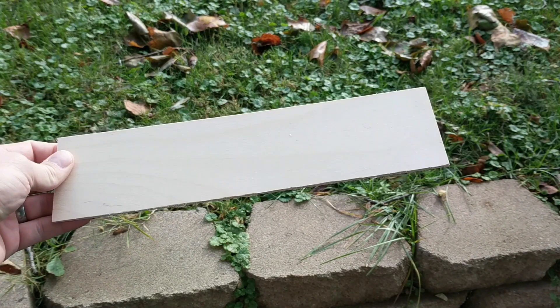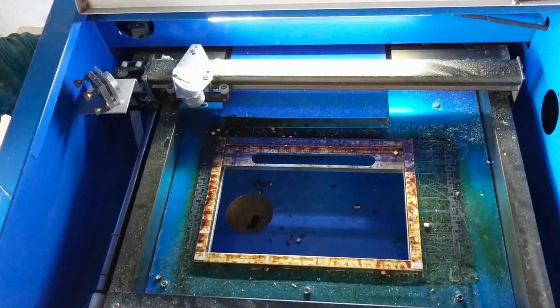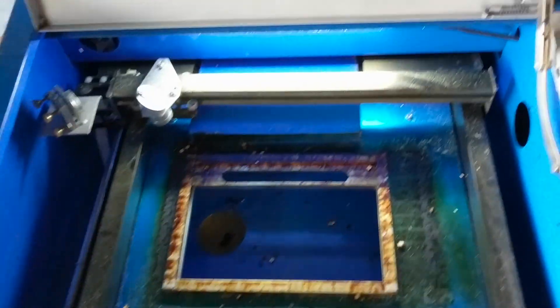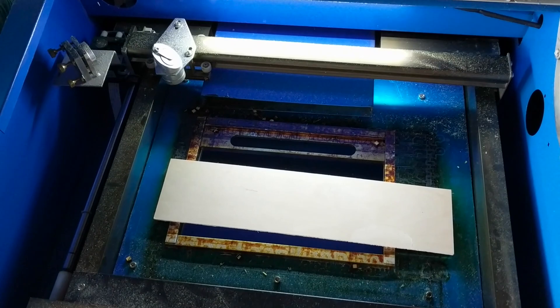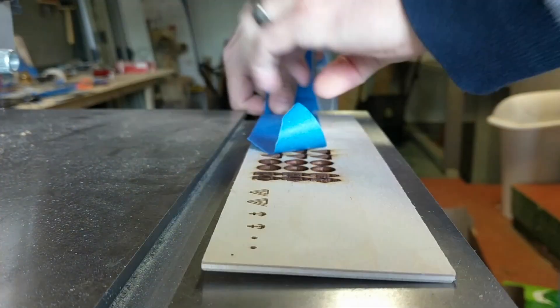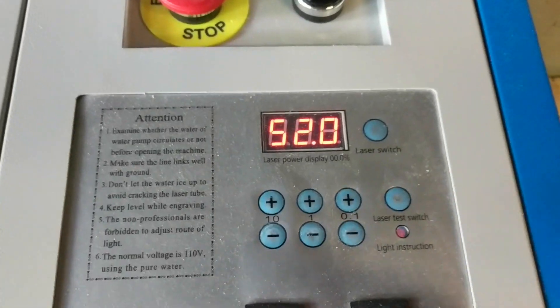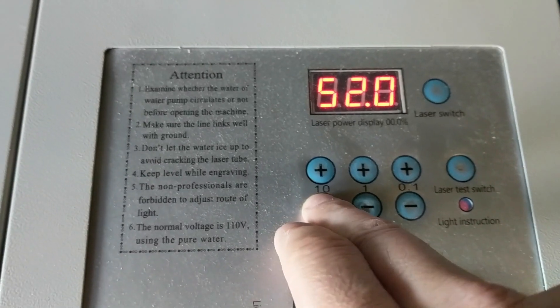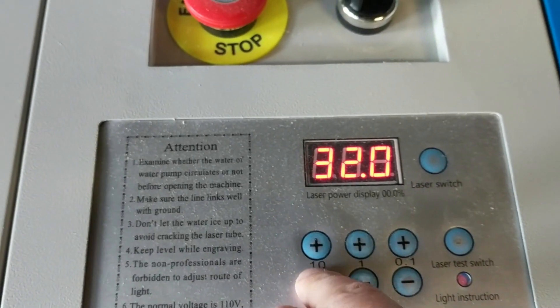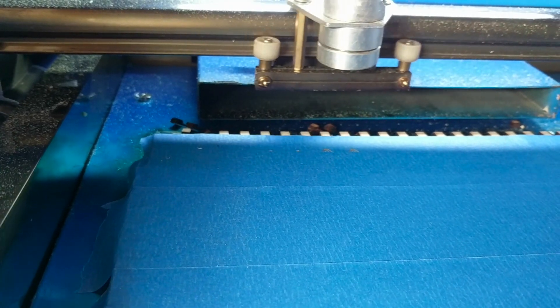After cruising around the internet I found some laser-cut earring ideas I wanted to roll with. I set up three experiments: the first was to engrave the board without anything covering it; the second was to cover it with masking tape or blue painter's tape before engraving. When engraving on the K-40 I like to use only about 10 to 12 percent power.